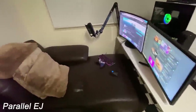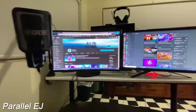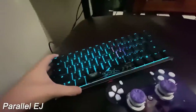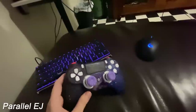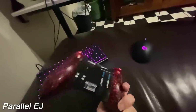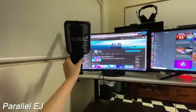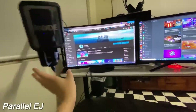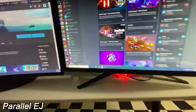It's Parallel EJ here doing a quick setup tour for the Parallel channel. If you didn't know, I do play laying down. So here we got the setup — starting off we've got the Ducky keyboard, Logitech mouse, got the Scuf controller with some Galaxy Control Freaks. I do use the two paddles on the back as well. We've got a Road mic that Flea recommended — absolute pearler. New 240Hz monitor — absolute ripper, mate.